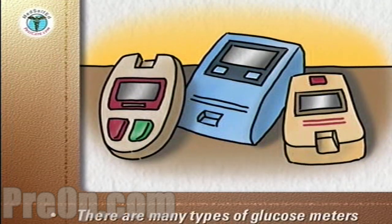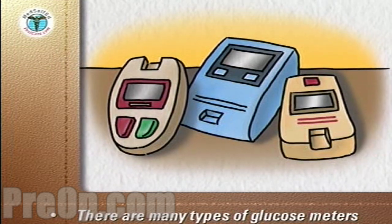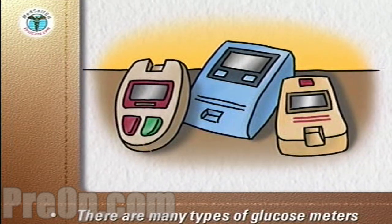There are many types of glucose meters with varying degrees of sophistication and abilities to store test results. Your doctor or nurse will recommend the type best for you.